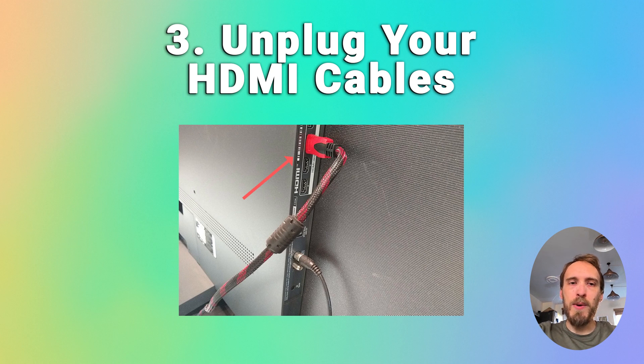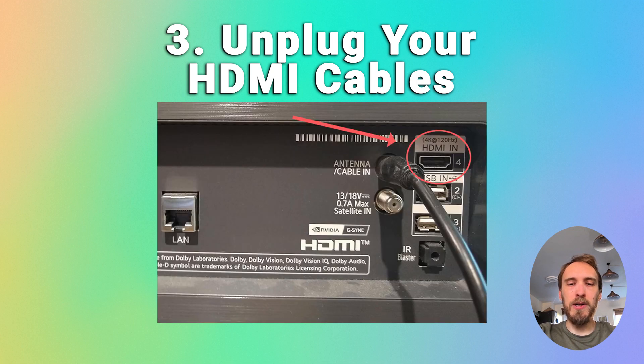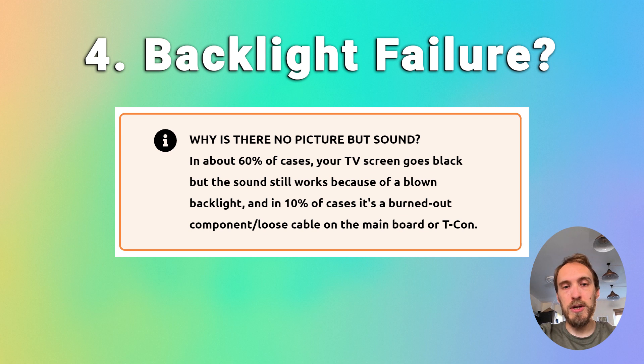If the problem goes away when you unplug all the HDMI cables, then try giving all of the cables and the ports a good clean with compressed air if you've got it. And try plugging your device into a different HDMI socket, preferably one that's on another part of your TV, because that should have a separate connection to your TV's mainboard.